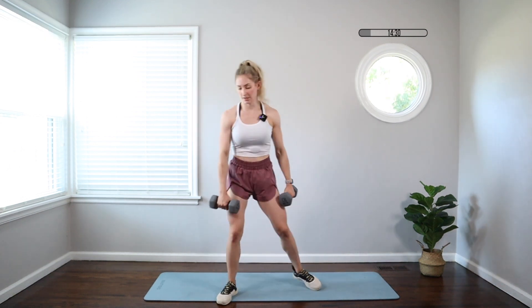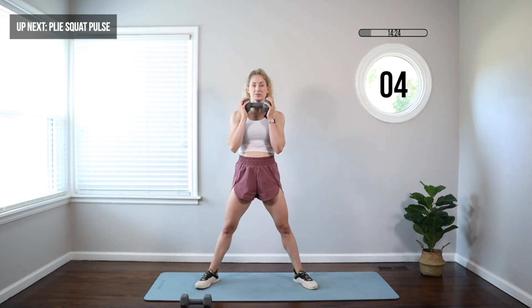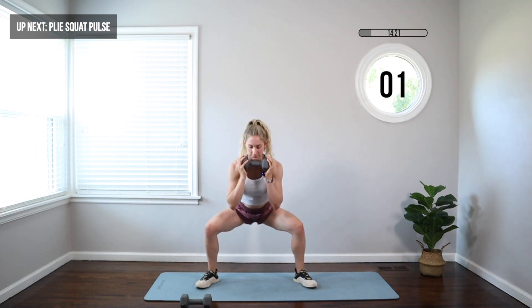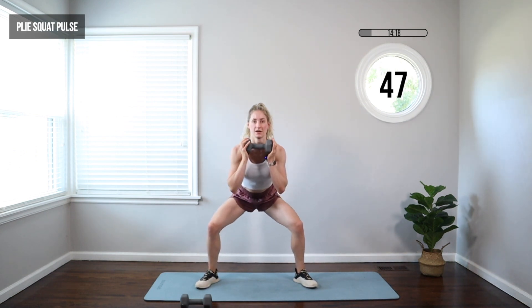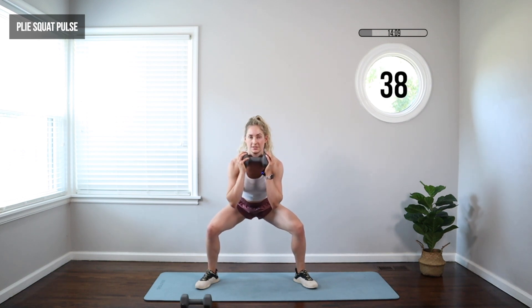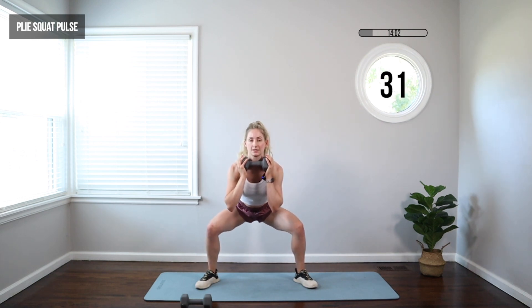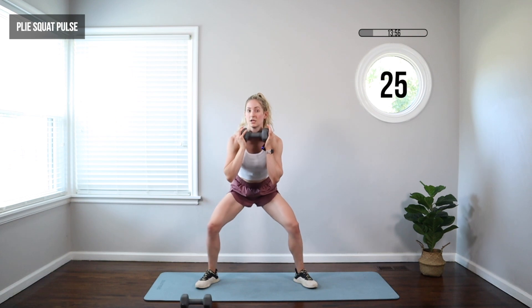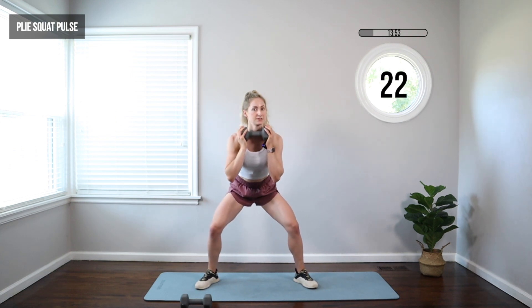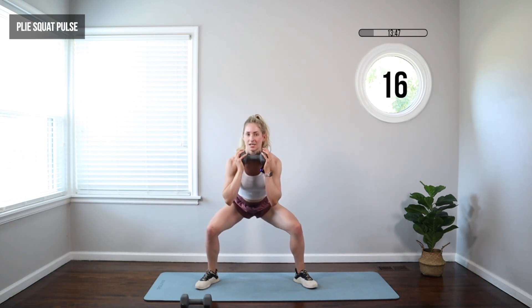We're gonna drop one dumbbell — keep one at your collarbones, or you can go with no weight. Back to that wide squat, plie squat pulse. Hips back, knees out, hips way back, weight close to you. If you don't wanna use the weight, you don't have to. Focus on driving those knees out, sitting the hips way back, and breathing. It's a long time to do this — if you need to, come up a little higher. You don't have to stay low the whole time, but if you can, get right back down there after you've come high for a few seconds.